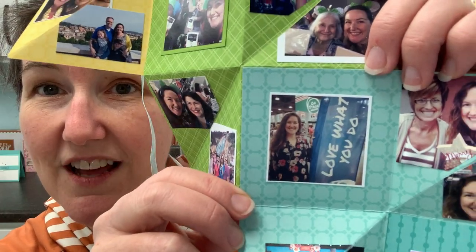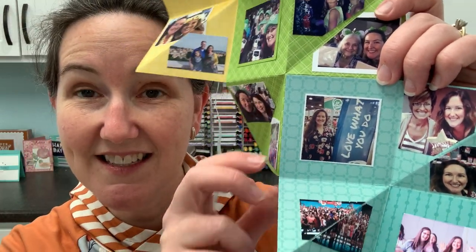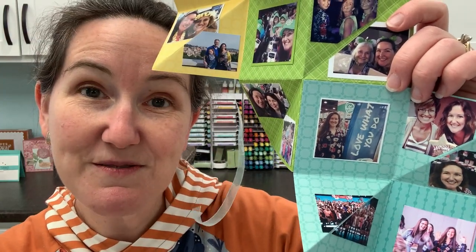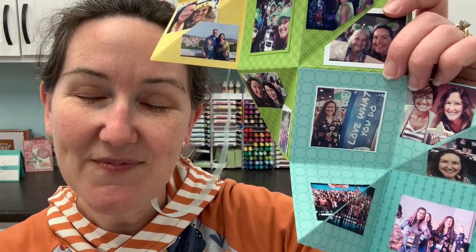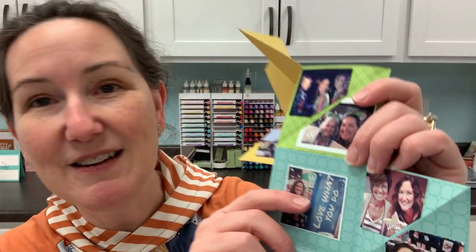This is the 'Love What You Do' — that is our motto as Stampin' Up demonstrators: love what you do and share what you love. That is something that I truly believe in. We really have great opportunities to share what we love as crafters, as demonstrators. So if that part appeals to you, then you've come to the right place.